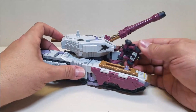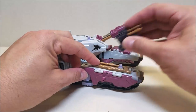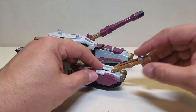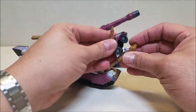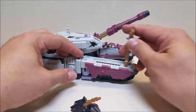Here we have another Minicon port that doesn't do anything other than just kind of be there. However, this piece does flip. So if you have a little jet Minicon or something like that, you could use it as a launching ramp. Or you can just peg two Minicons on here as well — again, more Minicons, more power.